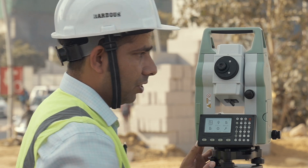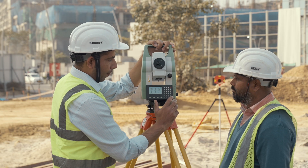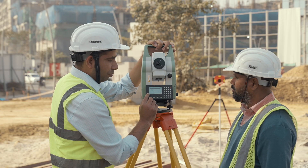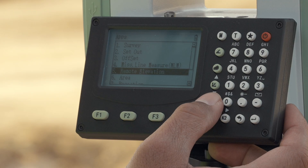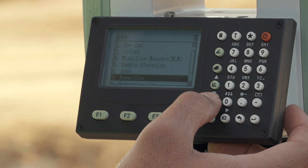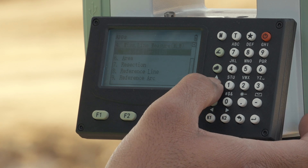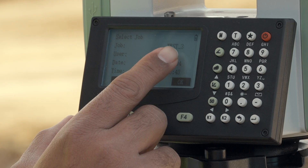I am going to the application tab and now selecting the survey application. We also have other options available — if you need to do offset, missing line measurement, remote elevation, area calculation, resection, reference line, or reference sound. So first of all, I am going into the survey application.